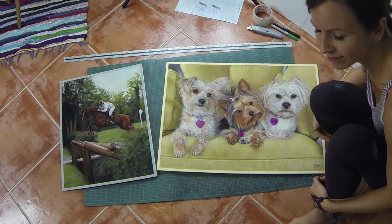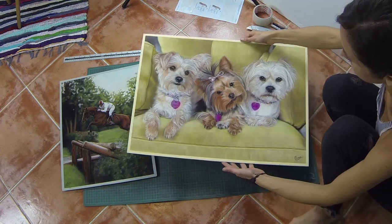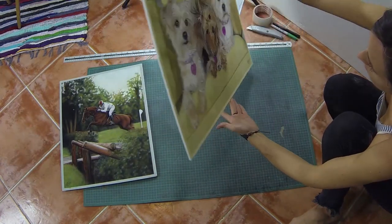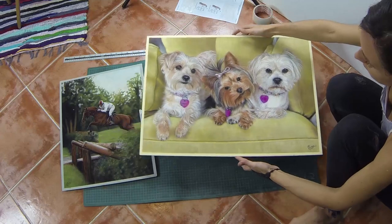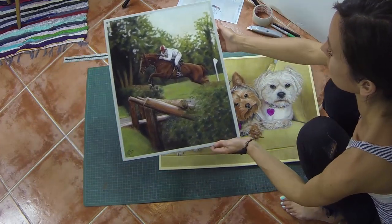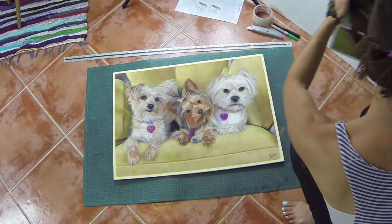Hi everyone! Today I had to package up two pastel paintings, so I thought I would talk you through how I do that. I mount my pastel paper on self-adhesive foam board before I start work — you can see a video on how I do that and why — but this already creates a nice firm board ready for posting and much easier for my framer to handle.